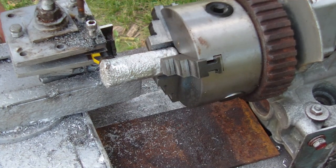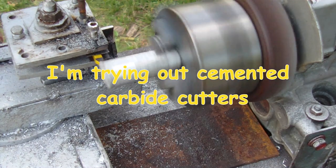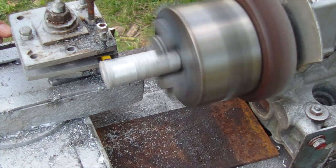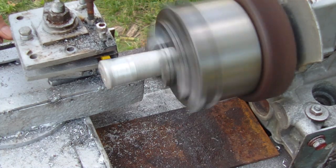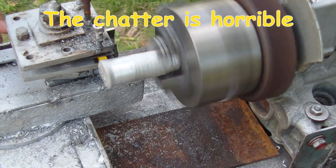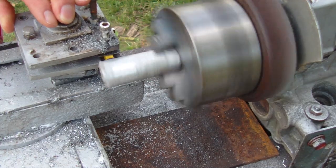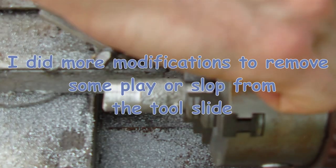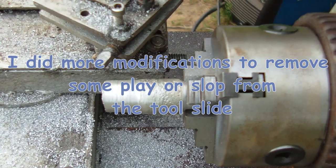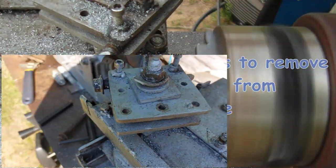Okay, let's try this one. These can be tensioned and it takes the play out.